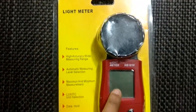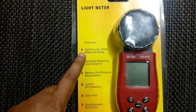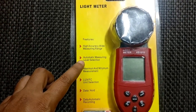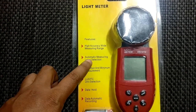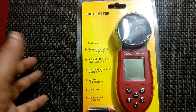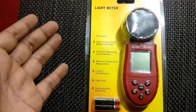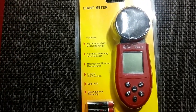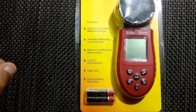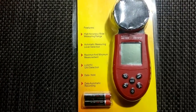The package says it's a light meter and shows the model number. Features include high accuracy and wide measuring range. There is automatic measuring level selection — it works like a multiplier: if lumens increase above a certain threshold, it directly calculates the multiplier. You don't have to set it manually, similar to an auto-ranging multimeter.